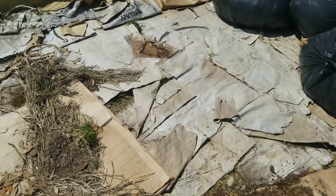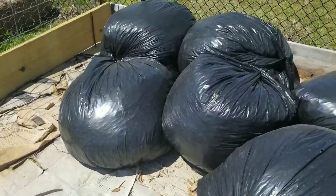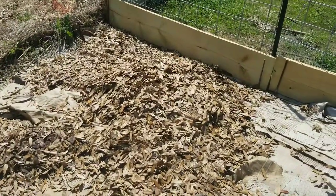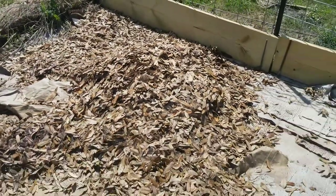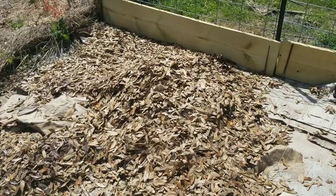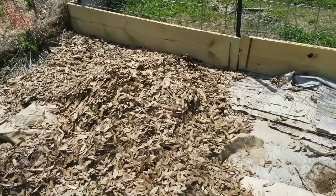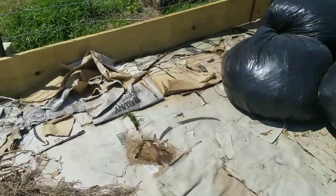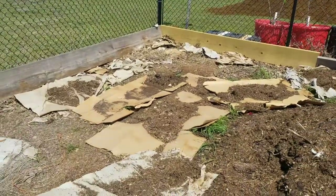I've got our leaves in bags here, and I've already dumped some out to show you what this will do. Basically we're going to put the soil on top of the leaves — that way it won't take as much soil to fill up this area, and when those leaves start decomposing they'll give us some extra nitrogen. You can see we've got a pretty big area here.